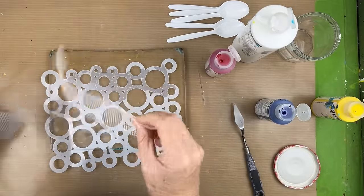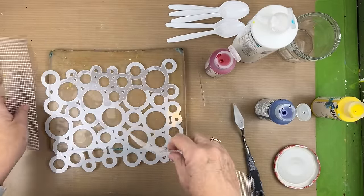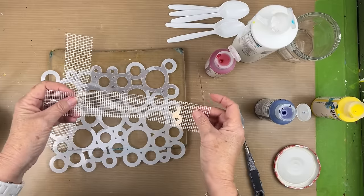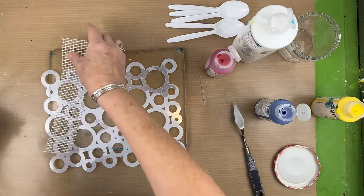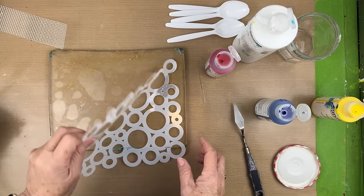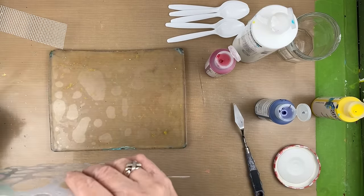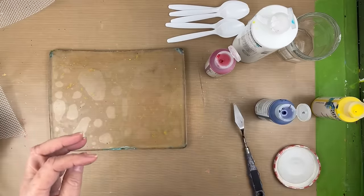We're going to work with the new stencil, but we're also going to use a little bit of this drywall tape. I'm going to try to just lightly put in some subtle texture, maybe inside the circles or just in the background. What we're going to do today is work with separate layers - we're going to put down some backgrounds first, and then we're going to work with the positive and negative of the stencil.